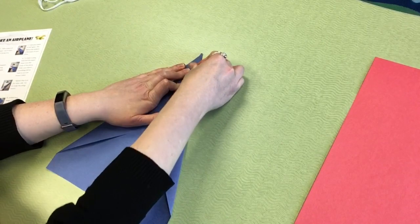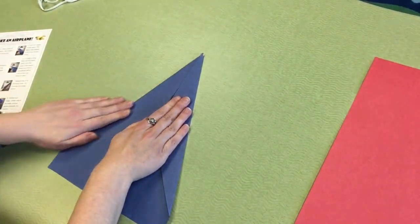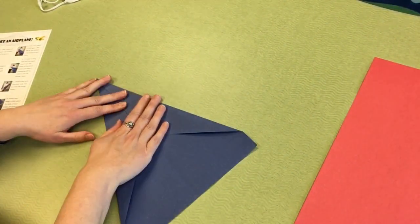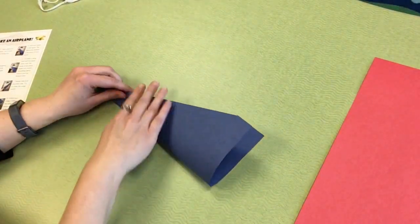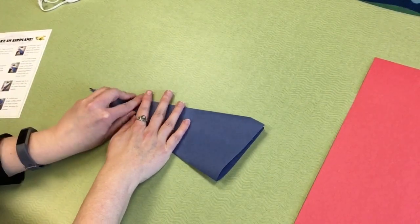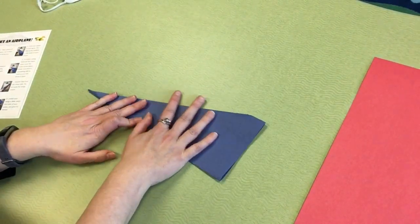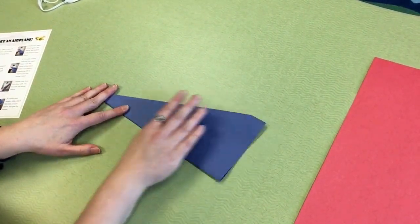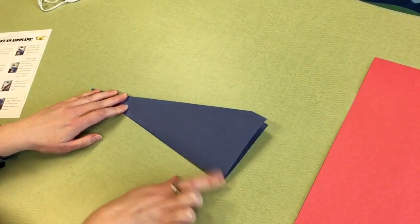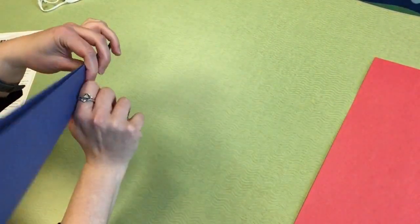You do want to make good strong folds — it'll help your airplane stay together a little bit better later on. Then step number five: fold your airplane in half again. The fold at the bottom is the body of your plane. When you throw your plane, that's the part you're going to hold.